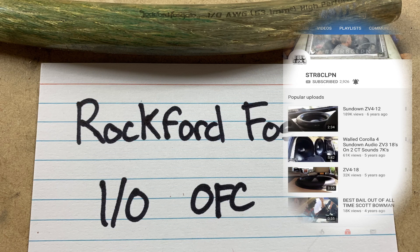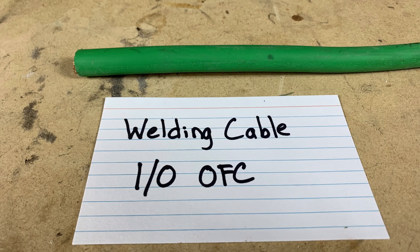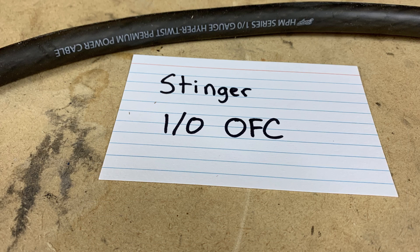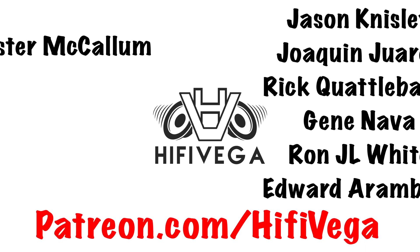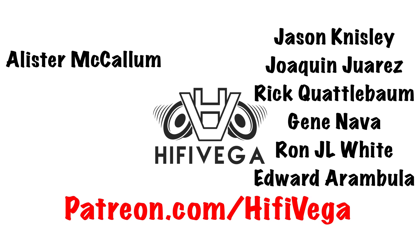Check out Kyle's YouTube channel Straight Clip — link in the description. He also wanted to give a shout out to Full Tilt Audio. If you're interested in this kind of content, please consider subscribing, hit that like button, share it, comment. I've also got a merch page at teespring.com/hi5vega with t-shirts and more. Special shout out to newest Patreon member Jason Nissley, and also Edward Arambola, Ron JL White, Gene Nava, Rick Guadabomb, and Joaquin Juarez — for as little as $2/month you can join the team and get exclusive content.